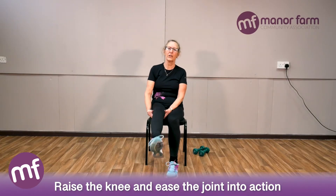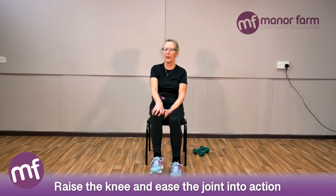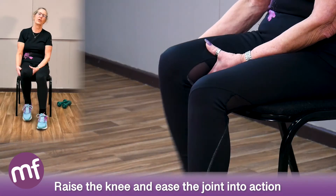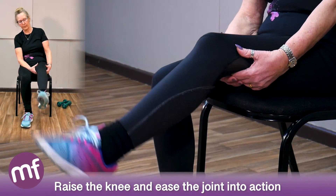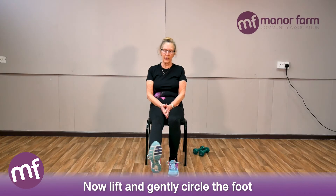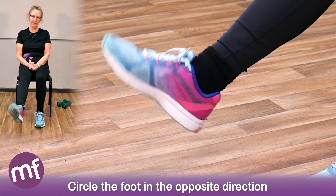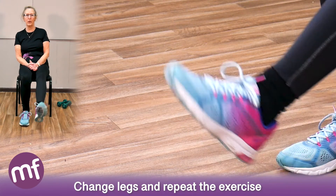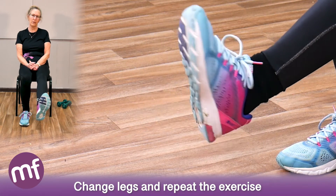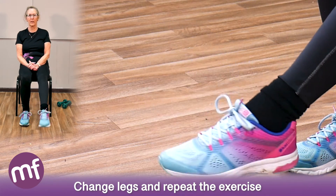Raise the knee and just shake the leg around to ease that knee joint into action. Each time you move it, this knee joint is lubricated by the fluid within the knee, so just gently move it. Then the other one — just warm everything up. Now start circling the foot, moving around carefully, feel through all the creaks. Come back up, place the foot back on the floor, then change legs and circle the other way.